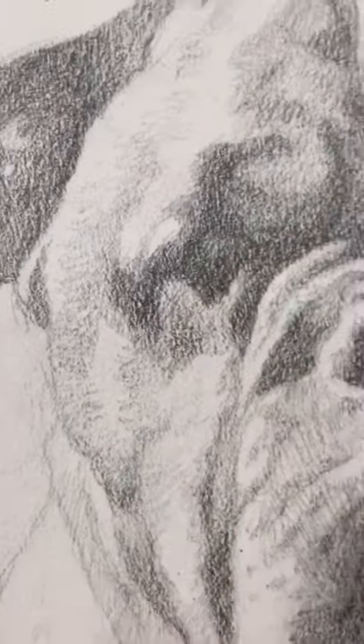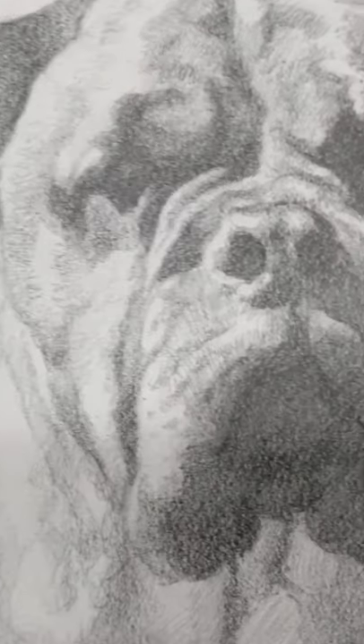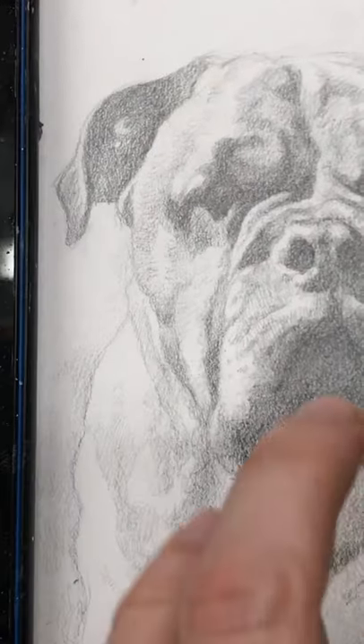Well, I represented that in my portrait, intentionally not putting in a lot of detail to actually heighten the sense of realism. I see with a lot of beginning portrait painters or pencil portrait artists that a lot of times they put in too much detail.